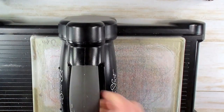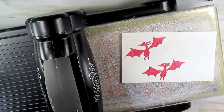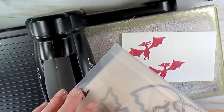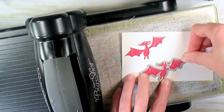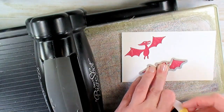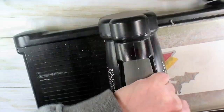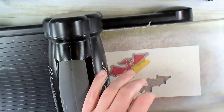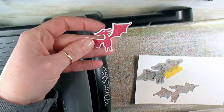I'm going to put everything aside for just a minute — we're going to die cut our little pterodactyls. I've got my Big Shot. The pterodactyls — it's going to take two passes through the machine. My pterodactyl stamp from Dino Days coordinates with the Dino Dies. We're going to cut that little dude right out. Line it up so you don't see any white around the edges. I like to tack it down and run it through. We're going to cut out two little guys. And there are our pterodactyls.